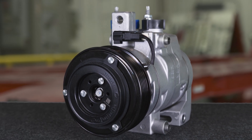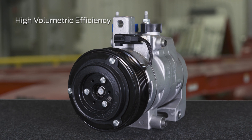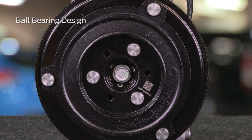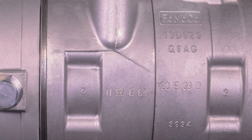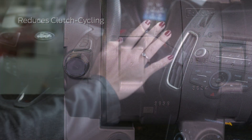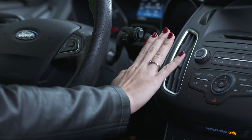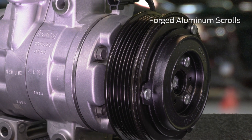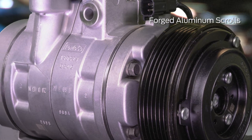Scroll-type compressors are designed to provide high volumetric efficiency and low power consumption with a unique 100% ball bearing design for smooth operation and low noise. Variable capacity helps reduce clutch cycling, contributing to longer clutch life, and it also reduces variations in discharge air temperature. And forged aluminum scrolls contribute to the strength and durability of the scroll mechanism.